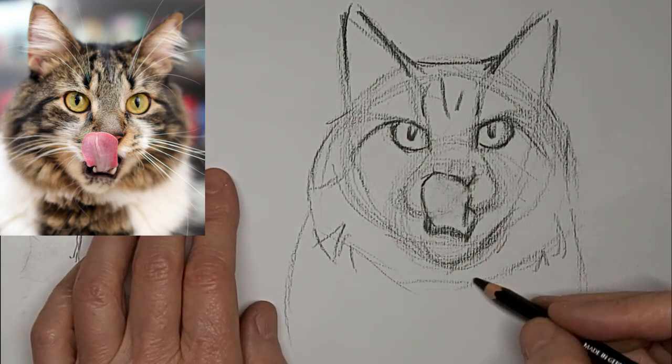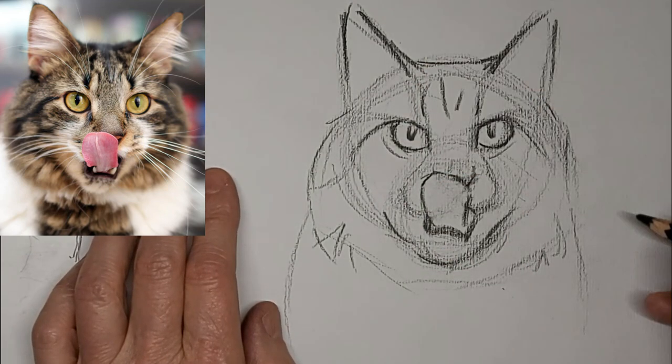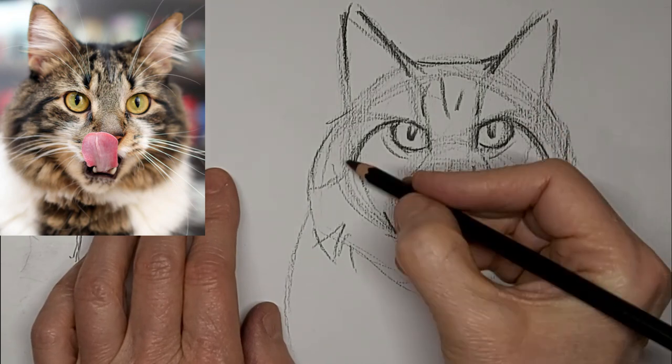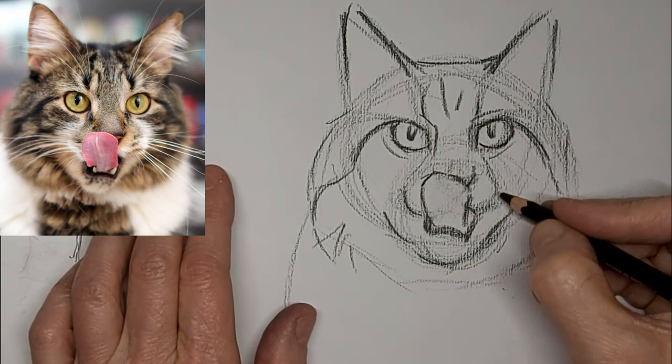Less is more — I can't say that enough. I just want the important things there. Otherwise all the extra lines end up overdoing it and the eye doesn't know where to look.